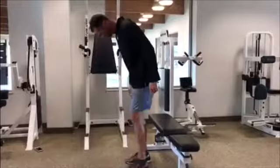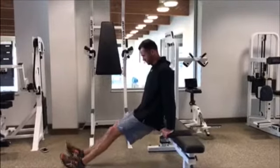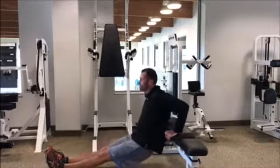One variation is to attempt the same movement while on a bench with feet firmly on the floor in front of the body. This is a great alternative when a dip bar is not available.